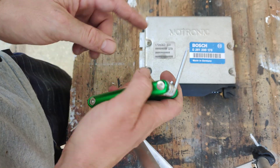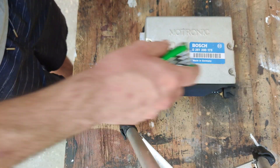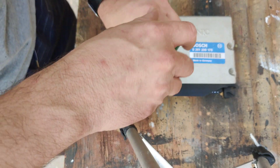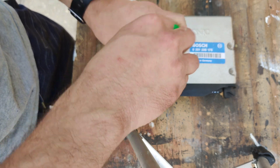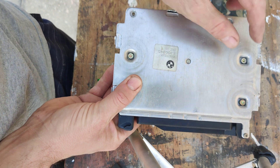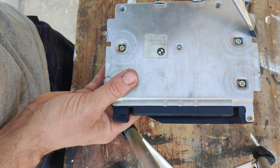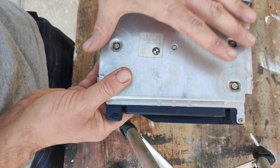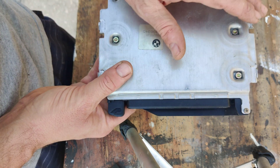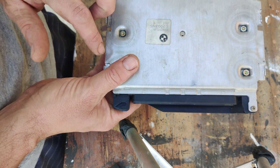Next, grab yourself a Torx bit — I don't have the exact size but it's not a very big one, so if you have a set you probably have it. We're going to take out these four screws. Before unscrewing the screws on the other side, you want to make sure these tabs here are bent open — use a flathead screwdriver to pry them out. Mine were already pried out, but I wanted to point that out because on most of these models you are going to have to bend those out before you can pull the casing off.